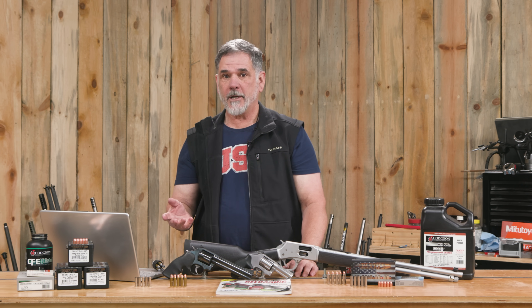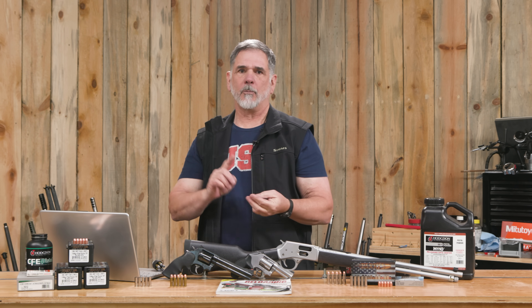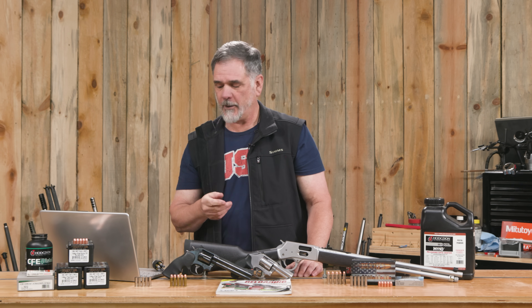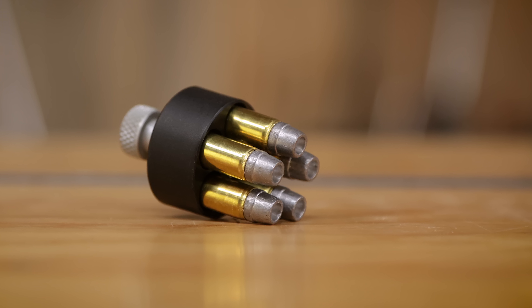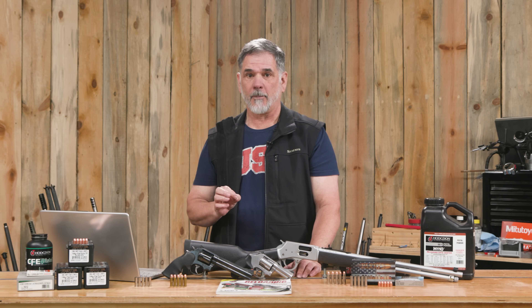I loaded both .38 Special and .357 Magnum for this video, intended as practice loads — that's what this Barry's bullet excels at: shooting steel, punching paper. With the .38, I was trying to get a practice load that would give me roughly the same velocity with the same weight bullet as the famous old FBI load: 158 grain soft lead hollow point at around 850–900 feet per second. That load still has a reputation as a man-stopper — a pretty effective load for a .38 Special.